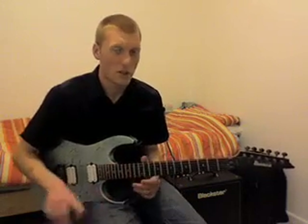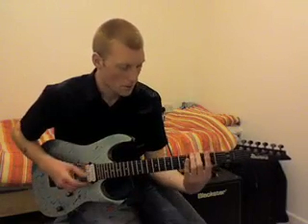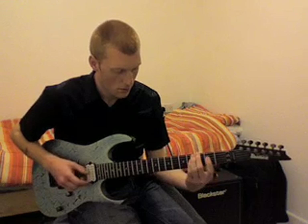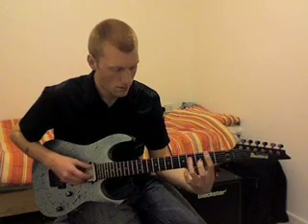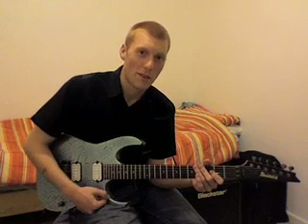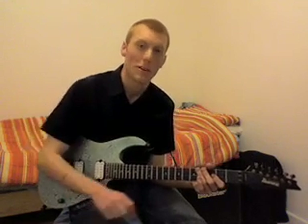I'll play the whole thing for you through once, nice and slow. So if you missed any of the notes, just go back and keep watching and memorize them, or take a couple of notes. That's the first part. If you want to know the next part, go to the next part of the lesson. Thanks for watching — I hope that's some help. If you have any problems at this stage, drop me a message and I'll be happy to help you. Thank you, bye.